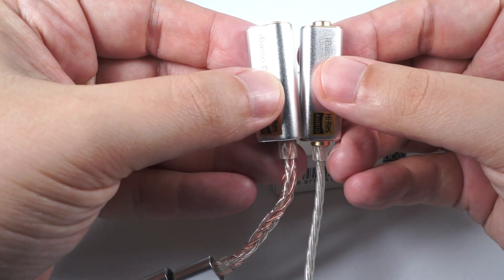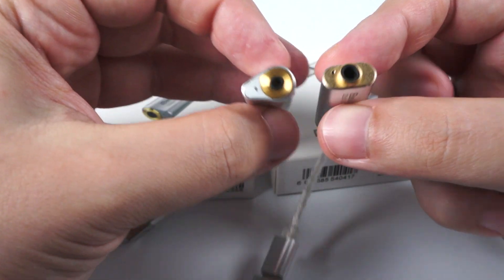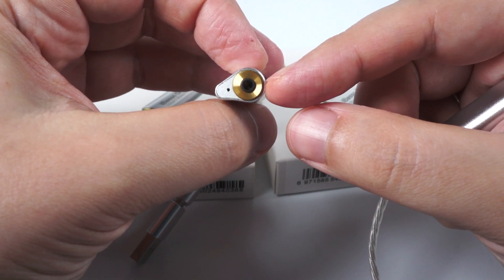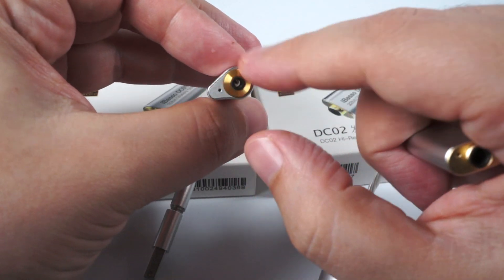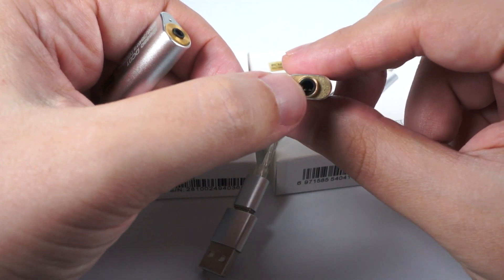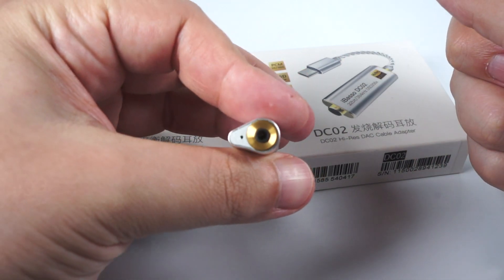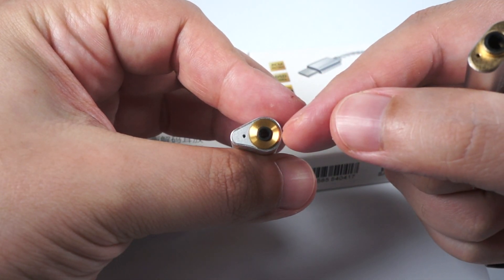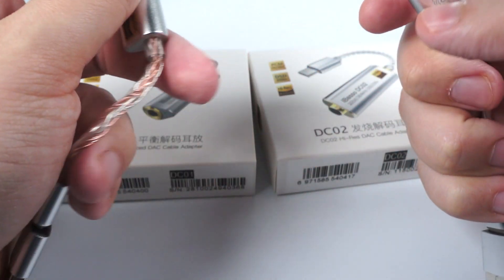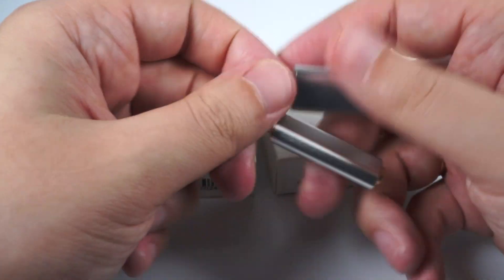As you can see, the aluminum cases of these dongles are a bit different in terms of shape. DC01 has a 2.5mm connector and an LED indicator, as you can see, in this shape. DC02 is a bit more traditional — more flat — with a 3.5mm socket. I don't know why iBASU didn't make this version with a pentacon connector; probably it was too big to fit, but I suppose someone will release it in the future.